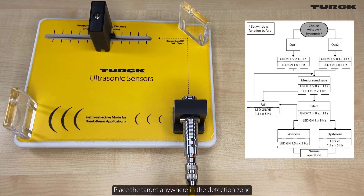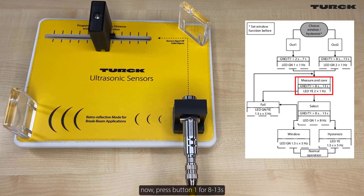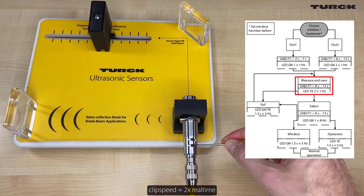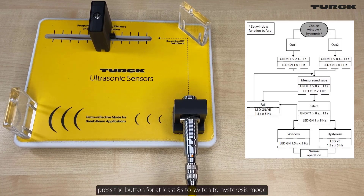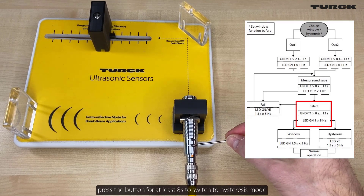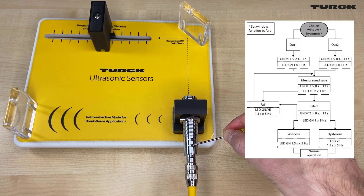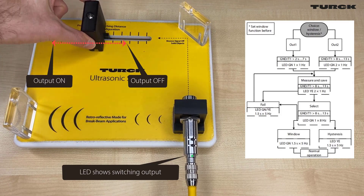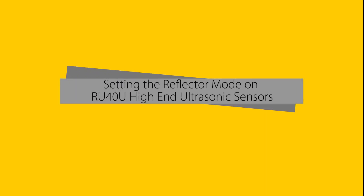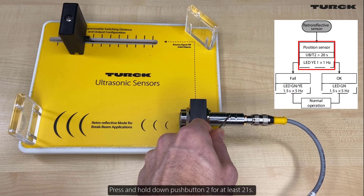Place the target anywhere in the detection zone. Press button 1 for 2 to 7 seconds to select the first output. Then press button 1 for at least 8 seconds to switch to high hysteresis mode. Position the reflector in the detection range, then press and hold push button 2 for at least 21 seconds.